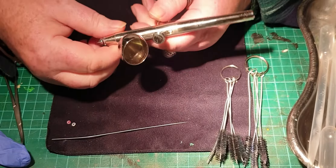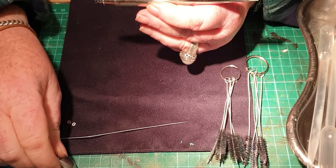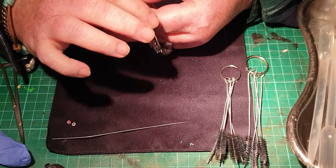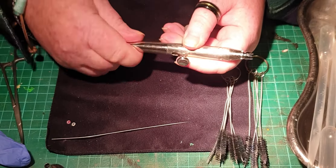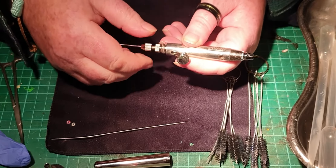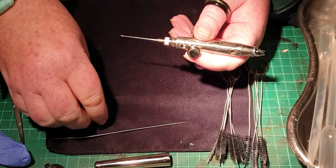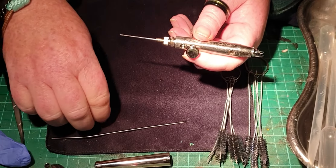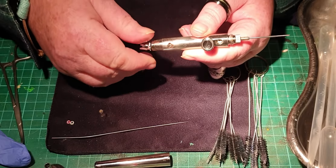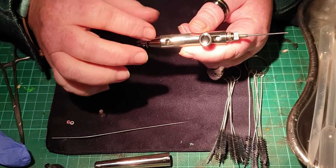Breaking down an airbrush — first things first: take your air cup off, or if you're siphon fed, take your bottle off. If you're siphon fed, you may have washers around the top nozzle of the bottle, so be careful when applying any solvents. Next, take the body off, then take out the needle holder that holds the needle in place. Next, take the air cap off — on my airbrush the nozzle comes with it. On some airbrushes the nozzle is fitted separately and screws into the body, and you might need a little spanner for that.